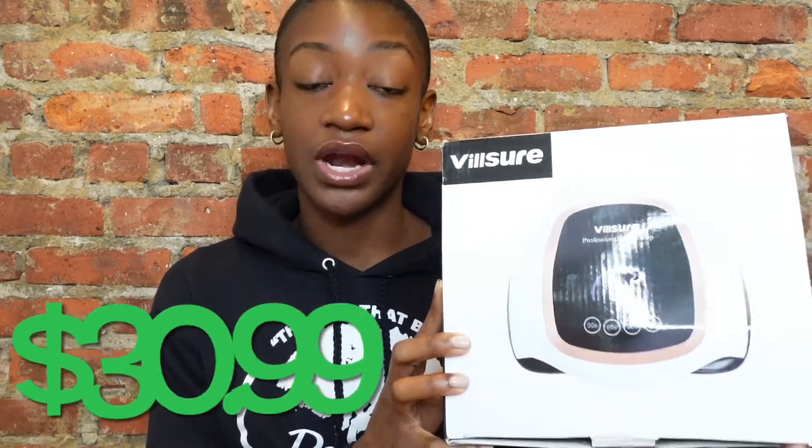There were a lot of gel manicure kits on Amazon, but I went with this one — I think it was about $35. Don't quote me on the price; I'm just going to tag everything I bought in the description. But this is the VillSure Professional Nail Lamp. It's the UV light that helps solidify the gel, and this is what makes the gel polish not come off. It comes with a warranty, the actual lamp, and the plug-in cord. One thing I can already say about this one is the cord is so short.